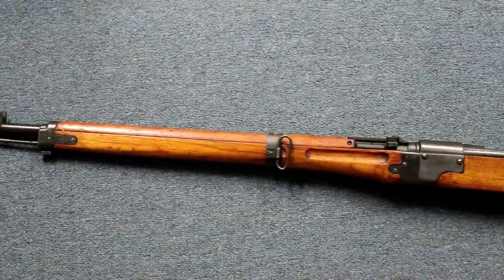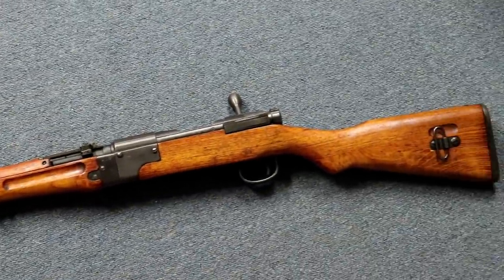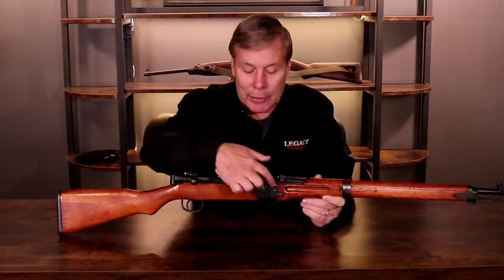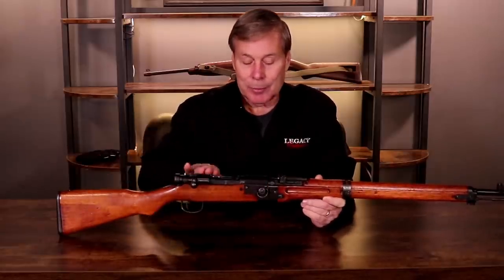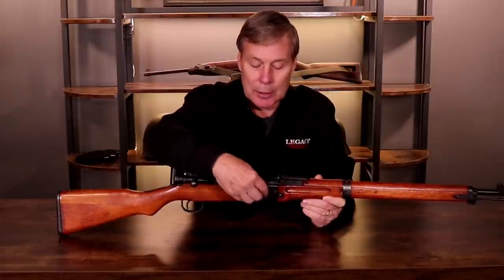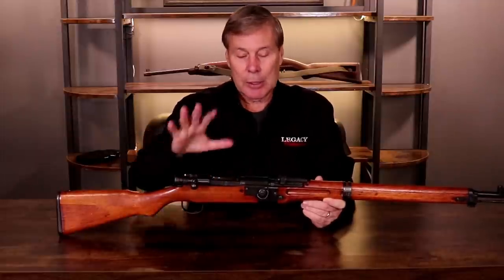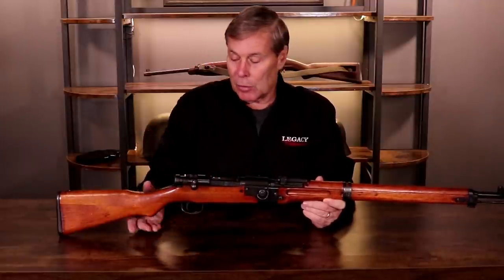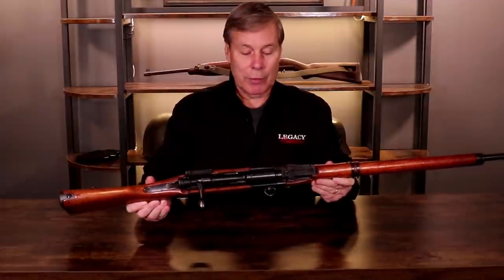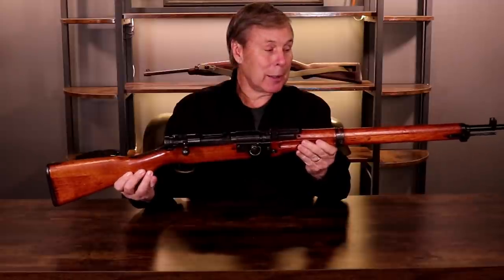It's a little confusing because this is actually the third model, but it's called a Type 2 — we'll explain that later. The way it attaches is right here. Basically it's a Type 99; they just cut it in half and put a connector here. If I pull this bolt out it'll come apart, and I'm going to show that in the second half of the video.